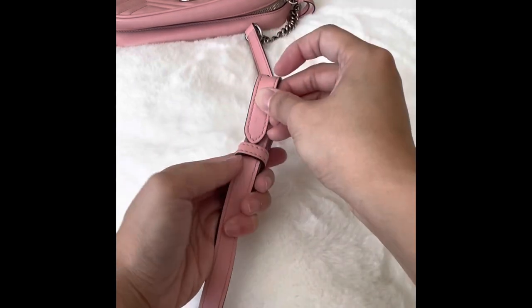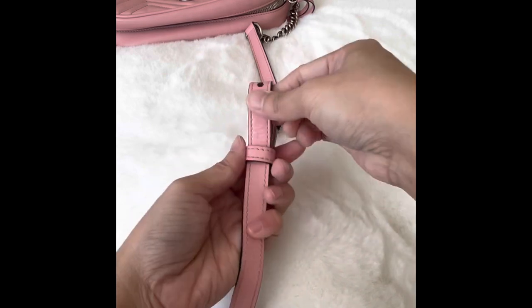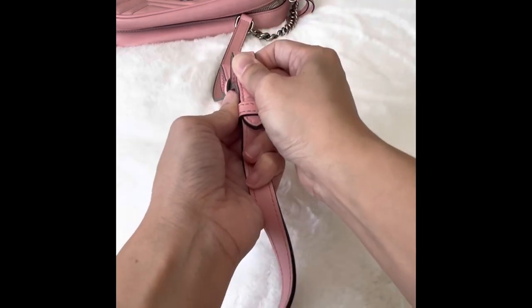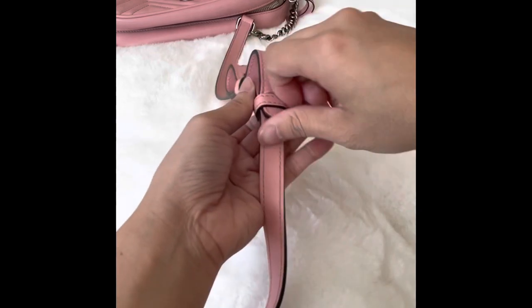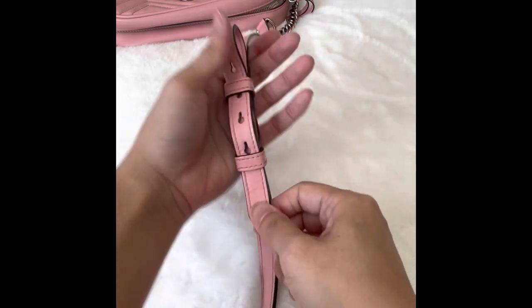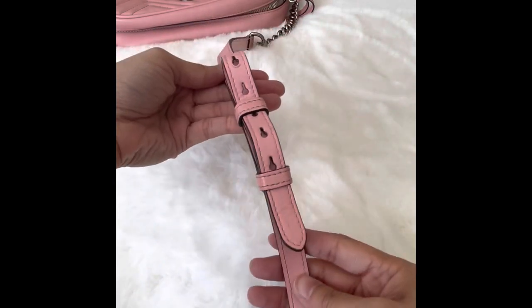Once you're through the first one, we're going to go ahead and do it to the second loop holder. It is tight, but don't worry — it will go through, you just have to wiggle it through. And because it's so tight, it's not going to fall off.